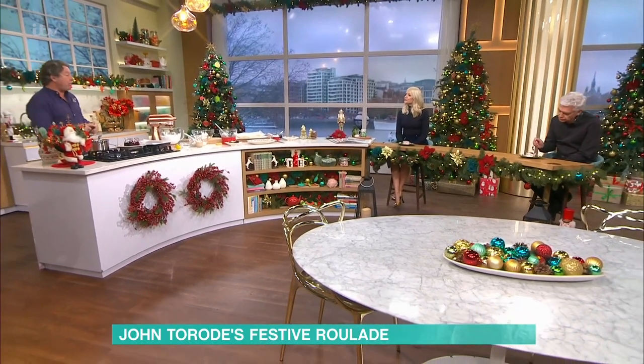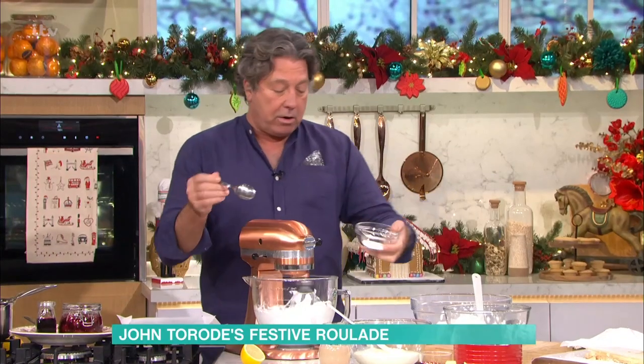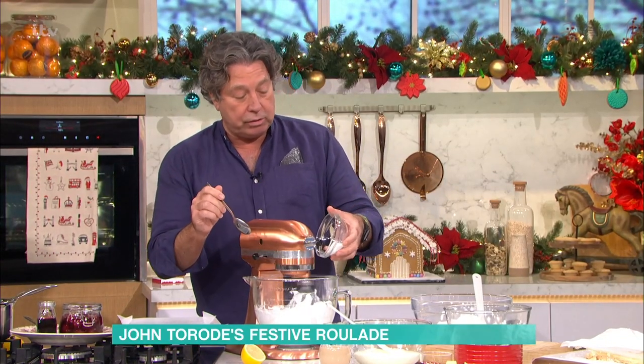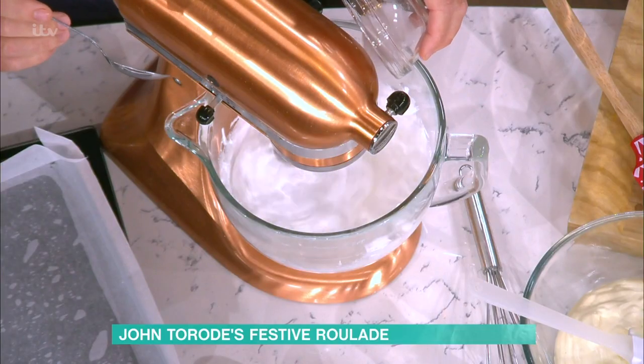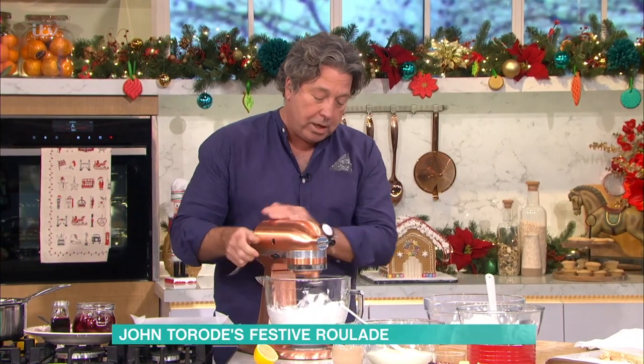Don't add the sugar at the start. If you add the sugar at the start, the whole thing will go wrong — it will never become lovely and stiff. So in here I've got four egg whites, 200 grams of sugar in total, and you add a spoonful of sugar at a time and you whip it properly. Give it a really good beating.